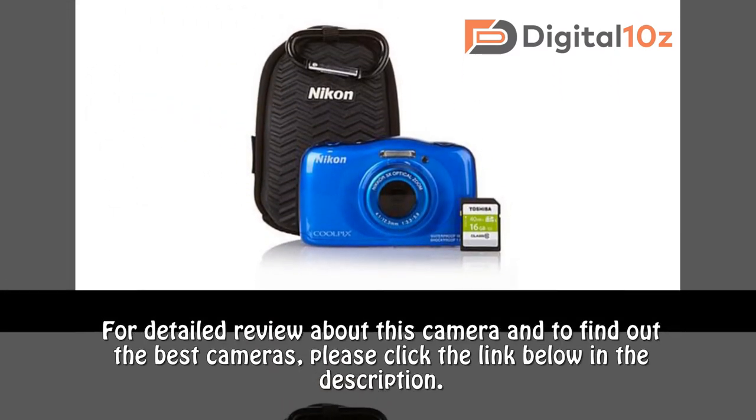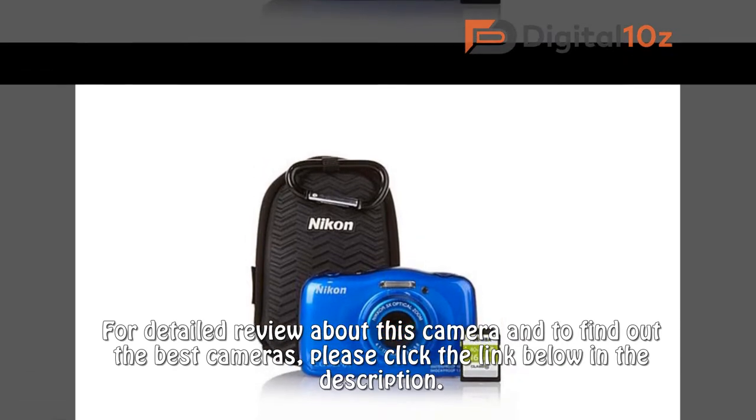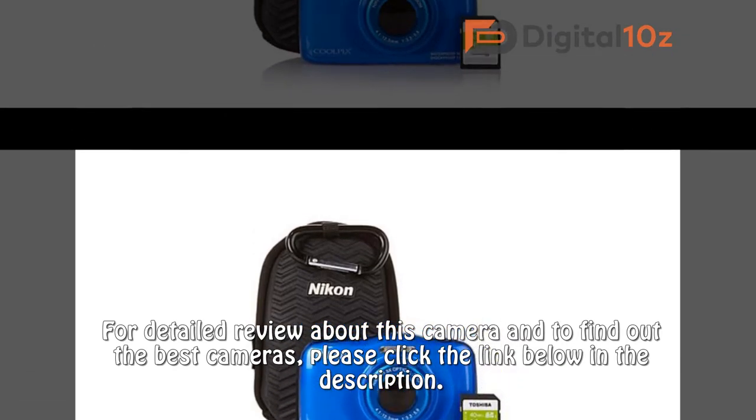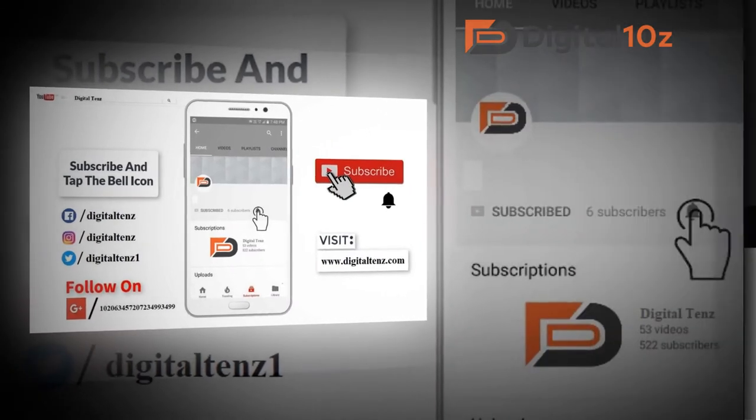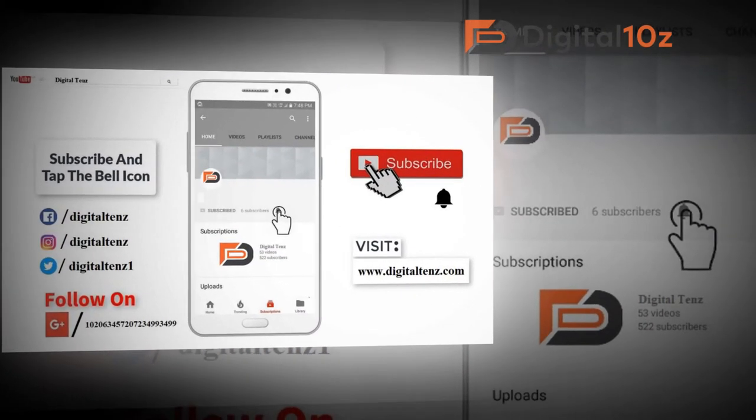For a detailed review about this camera and to find out the best cameras, please click the link below in the description. For more videos, please subscribe and press the bell icon.